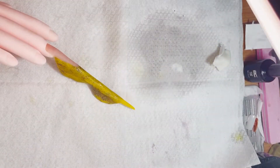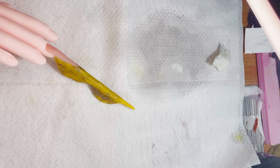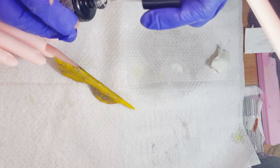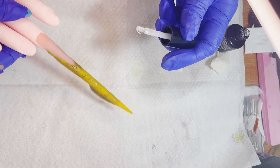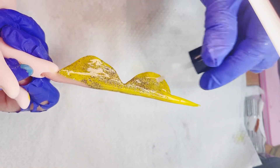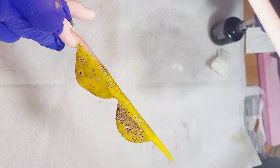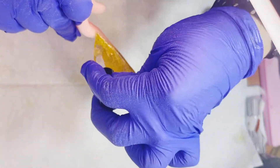Lo voy a estar aplicando perfectamente sobre toda la uñita. Y como es extra larga, la voy a estar dejando en la lámpara el doble del tiempo que necesita el producto para secarse. Este Top Gloss se cura en un minuto de normal, 60 segunditos, pero yo los voy a estar dejando dos minutitos en la lámpara.